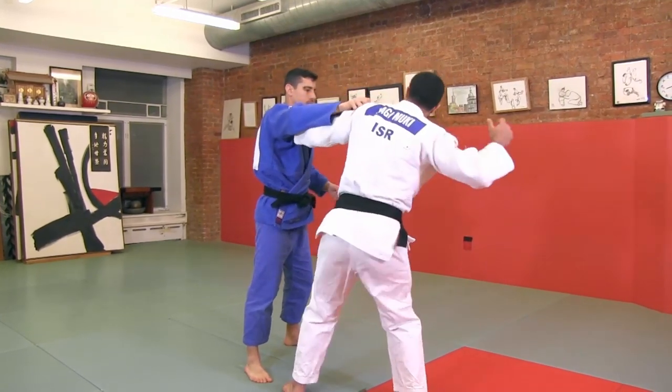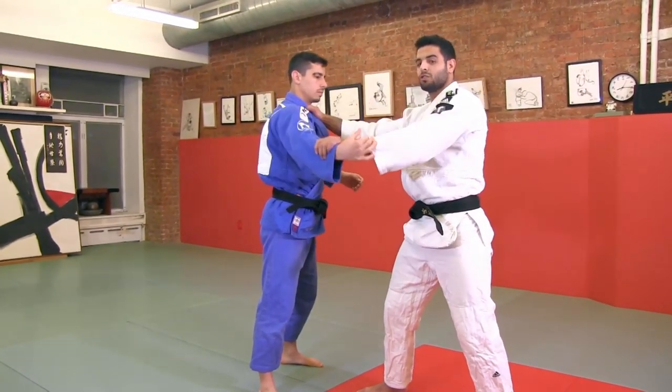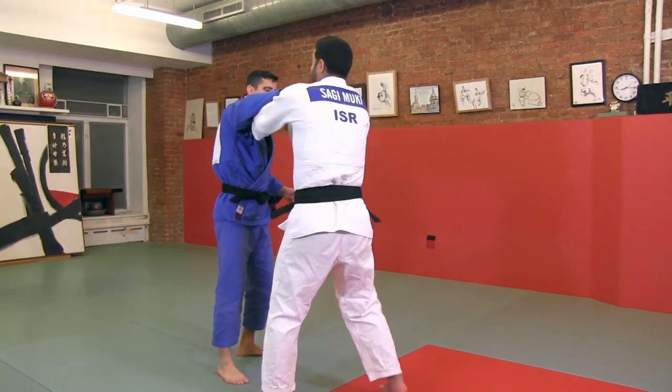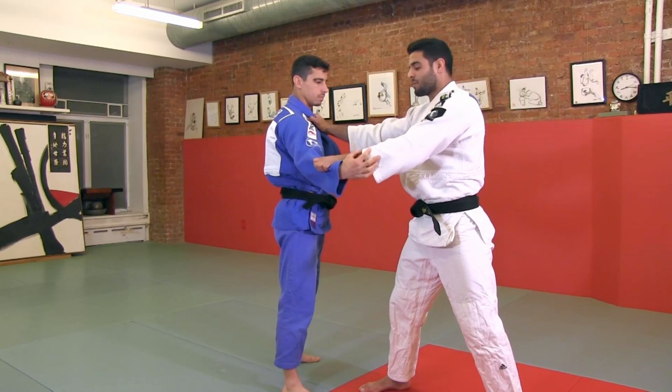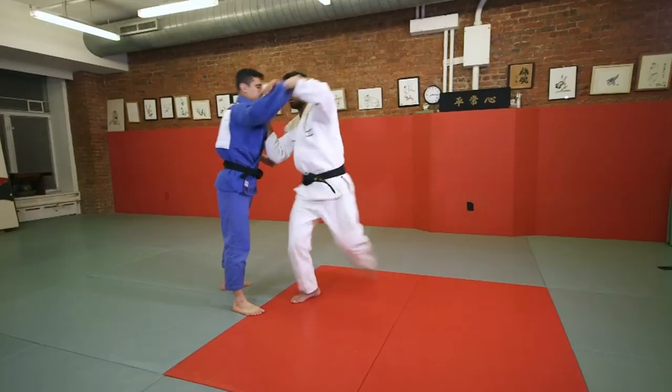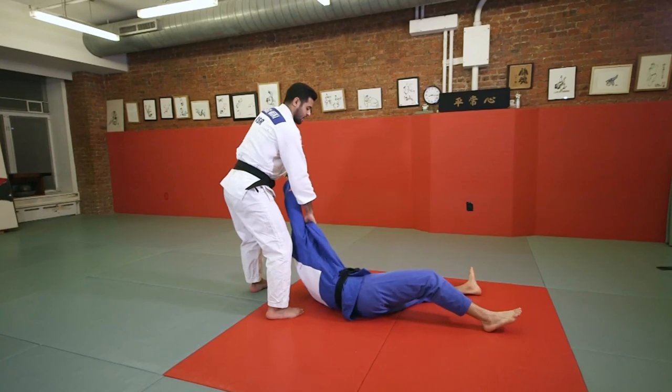Break — this hand goes to the collar, this hand goes to the grip, and from here I do also the area with the hip.